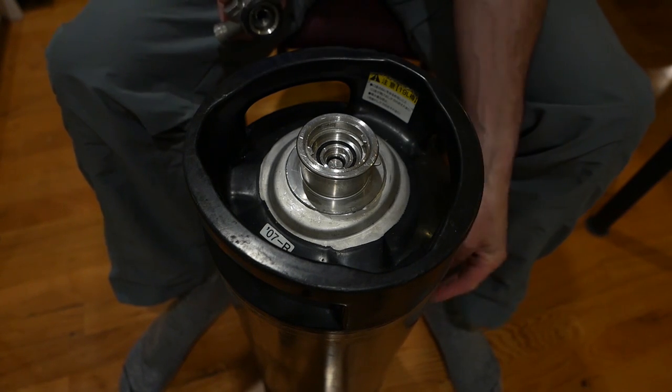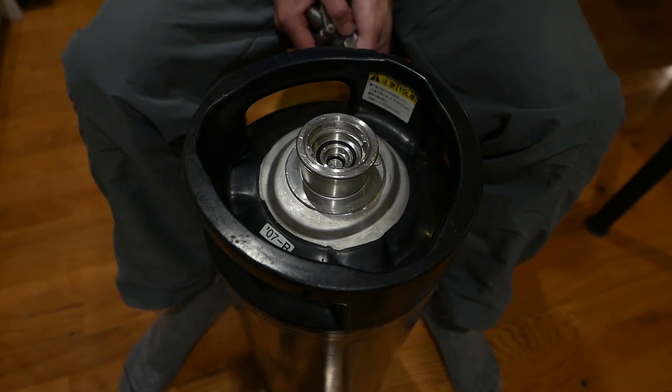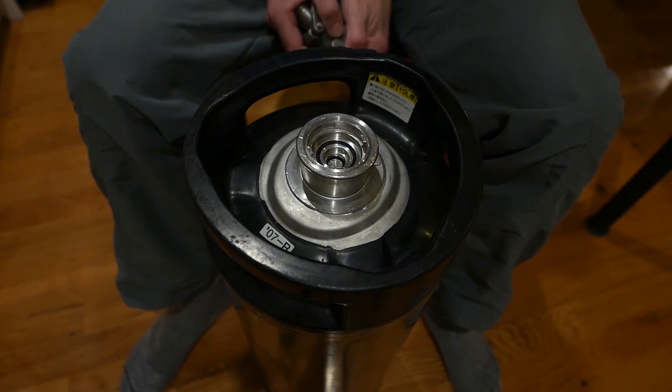I just want to visually inspect this keg, give it a good clean, sanitize it, and then fill it up again.